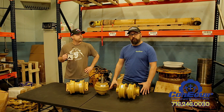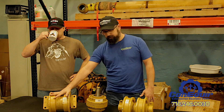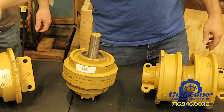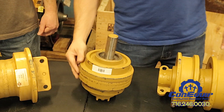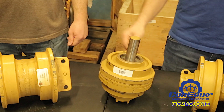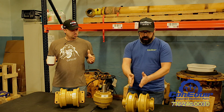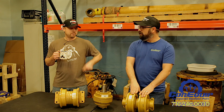In heavy equipment we have basically three different types of rollers: you've got a single flange roller, you've got a double flange roller, and you've got a top carrier roller. Single flange rollers traditionally will have the flanges on the outside of the rollers. Every once in a while you will find a single flange roller that has inner flanges only, similar to a top carrier roller. Double flange rollers have flanges on the outside edges of the roller as well as on the inside edges.